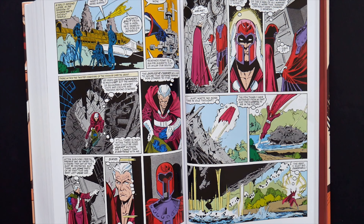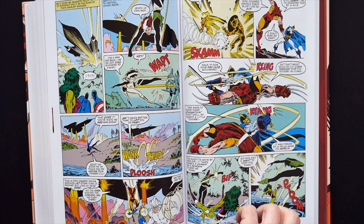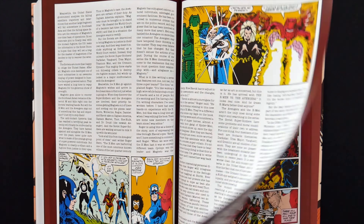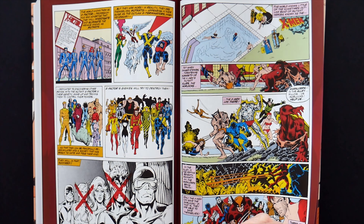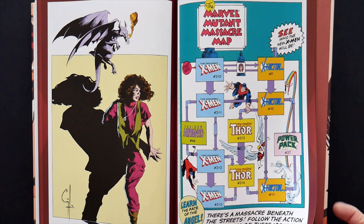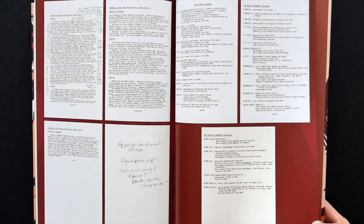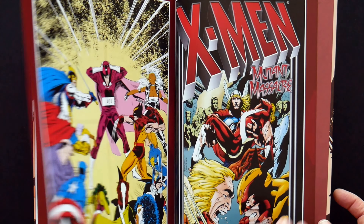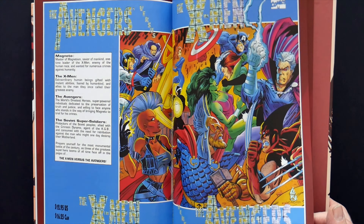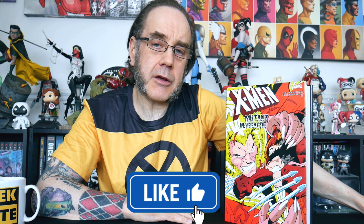In addition to this, of course, we have a bunch of extras in the back of the volume. We've got what seems to be an awful lot of articles and interviews reprinted in here. We've got a whole bunch of artwork of various sorts, including some pinups. We've got the Marvel Mutant Massacre map, which says 'see who the new X-Men will be.' We've got what appears to be the scripts for either one or several issues, and then a whole bunch of covers of various titles including what appears to be Sabretooth. So that is X-Men Mutant Massacre.